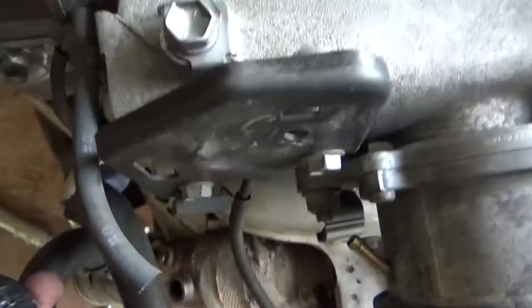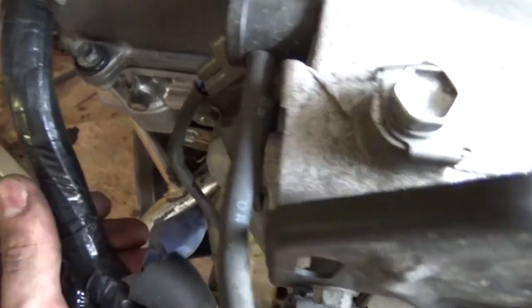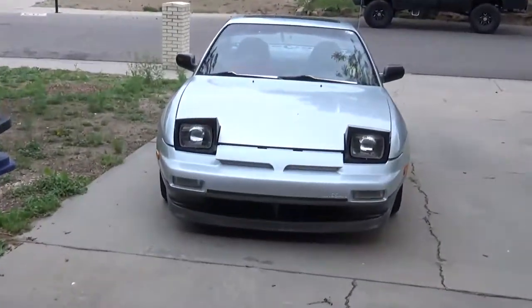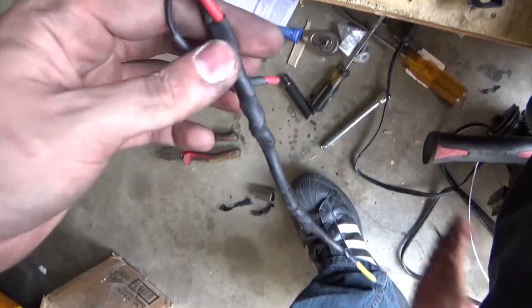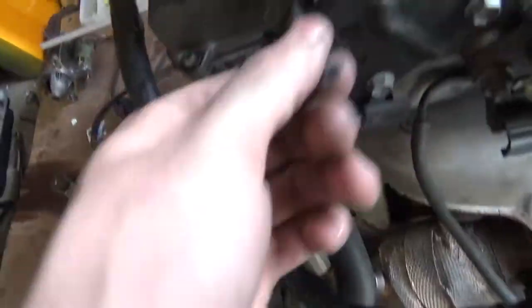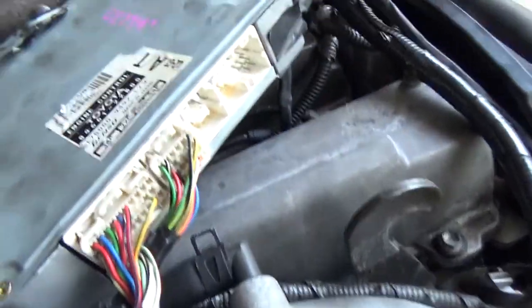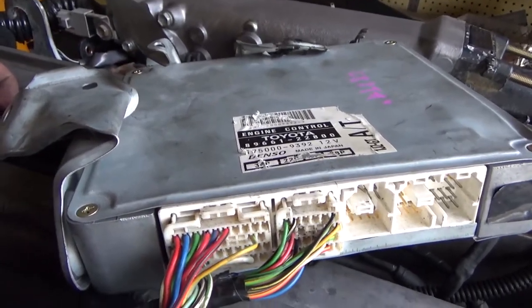It's a blue plug on the factory JZX100 harness. The factory 240 plug also needs a ground — it's the one right behind the passenger headlight. There's a pin — if you Google that pin — that's the fuel pump trigger, which has nothing to do with the JZX110 harness. All I have to do is run this to ground and a couple of these to power. I'll put the pin diagrams up in the video and also in the description link.